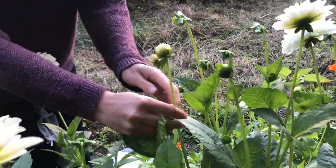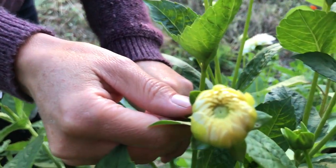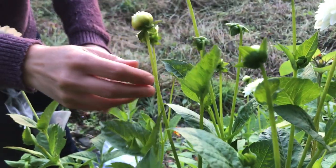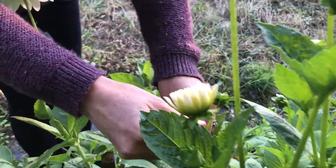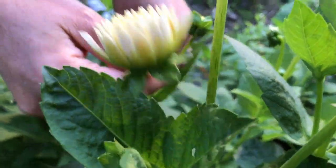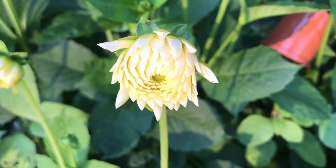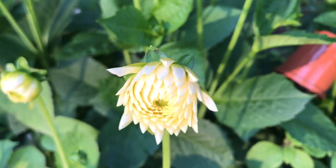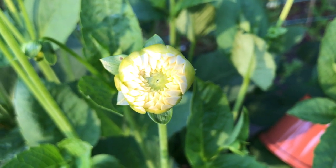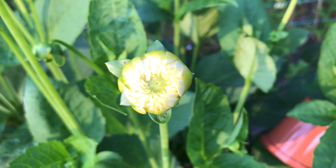Over here you can see some dahlia buds that are just starting to uncurl their petals — that's the perfect stage to put these organza bags on them, just when they're opening up before any insect damage has been done. This one here is a little bit more open, but I can see from studying it closely that it's still a perfect flower and no insects have got to it, so that would be worth covering too. That one there is probably just the perfect stage — it's just starting to uncurl, so I would pop a bag over that one to protect it.